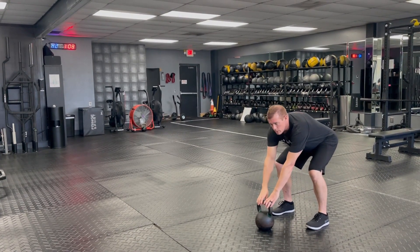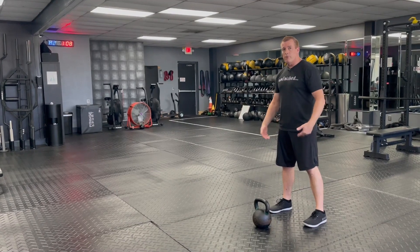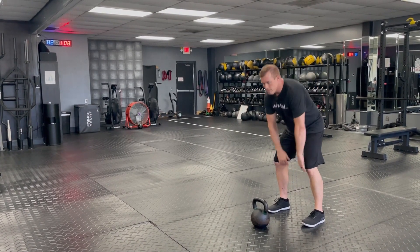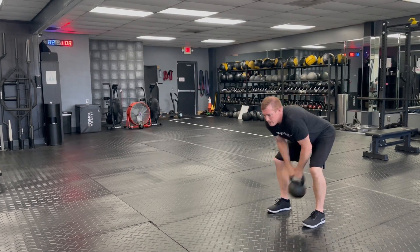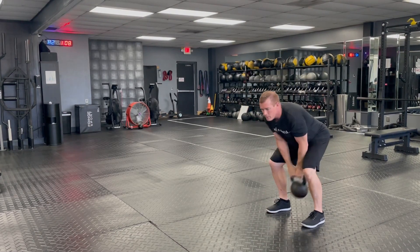From there, you start with good position. You want to make sure your hips are above your knees and your shoulders are above your hips. So you're here, you've got two hands on the bell and we're going to hike it, swing, park it.